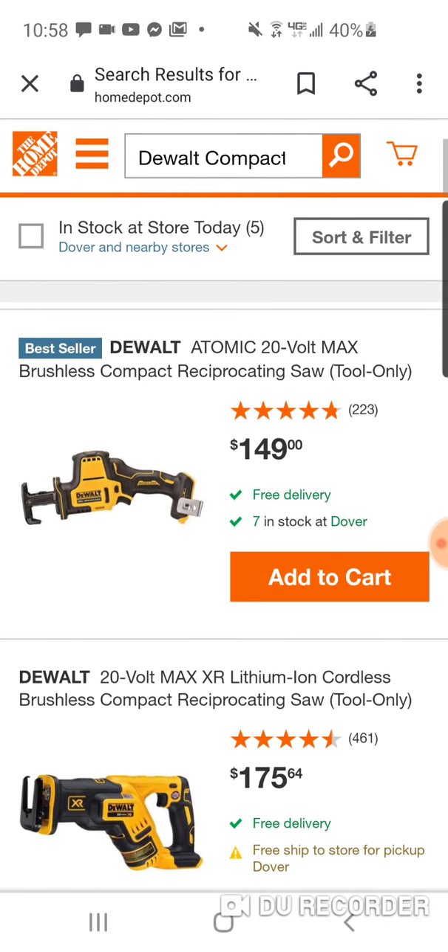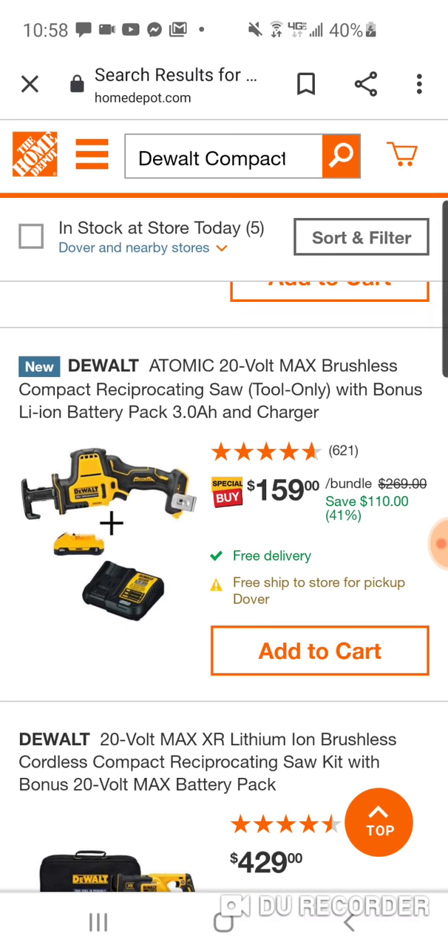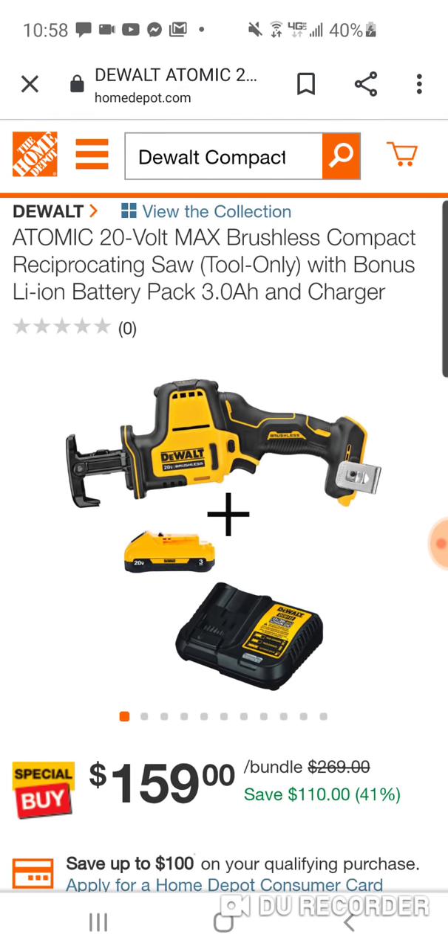Alright, $149 — $159, so for another $10 you're getting a 3 amp hour 21700 compact battery and charger, saving $110. Now we just saw the Milwaukee 12 volt at $179, but remember you're getting a 4 and a free 6. But that's 12 volt — this is 18 volt, and obviously you're getting 21700 cells here. I'm going to put the links up for the entire Memorial Day section, and I'll put this one up for people that might be interested. But not much going on here.